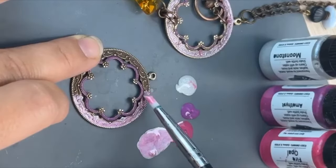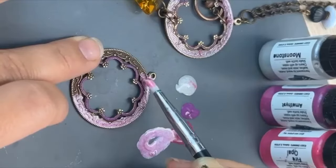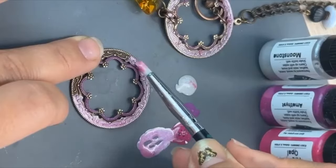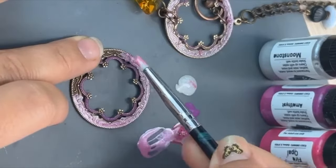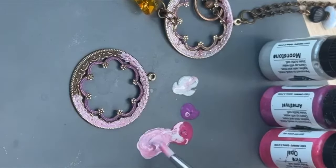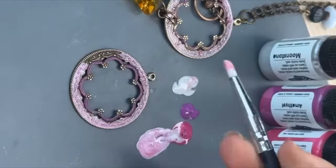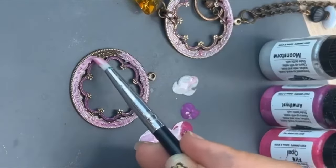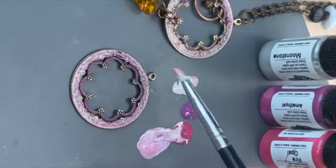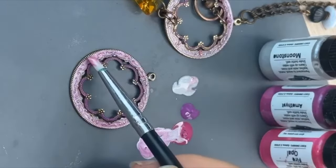This technique would probably work decently well with the stains too — the finished look just won't be as pigmented. I'm going to get some more moonstone and pink going over here. I would probably categorize this technique as more of a cold enamel technique, even though I'm going to be rubbing off some of the finish on it.